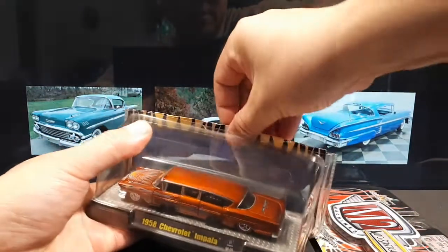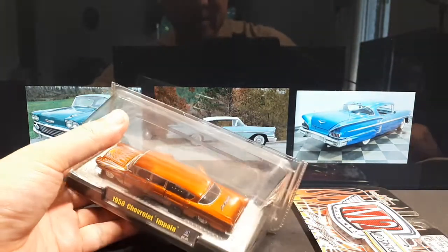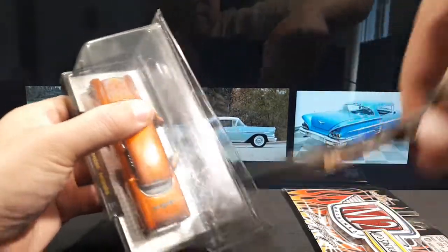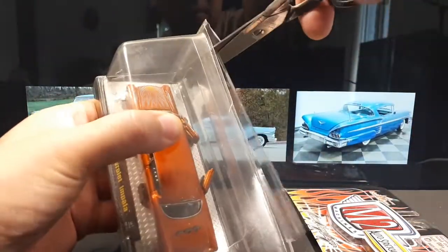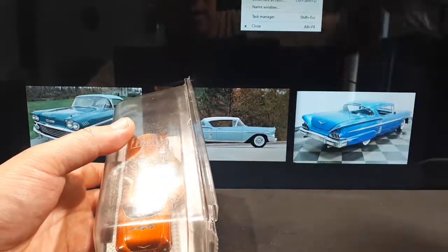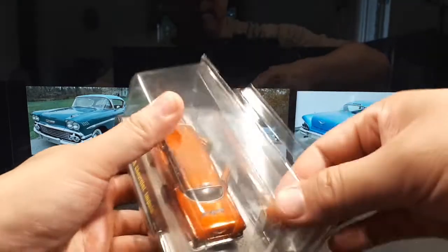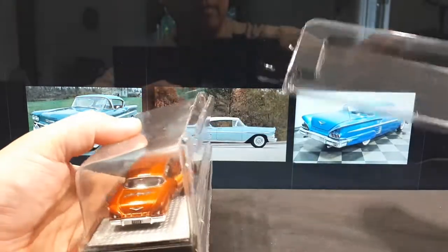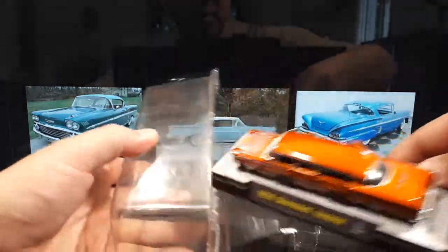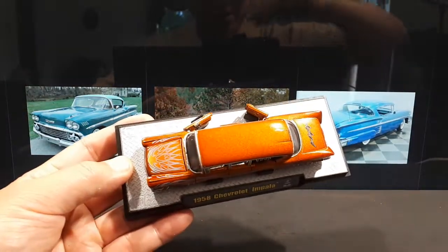I kind of want to preserve this blister so I can bring it back on an airplane, but let's see if I can. Okay, that's a lot of hassle right there.